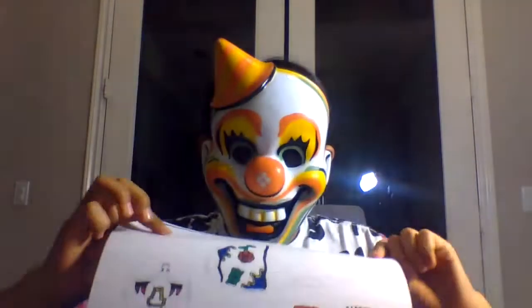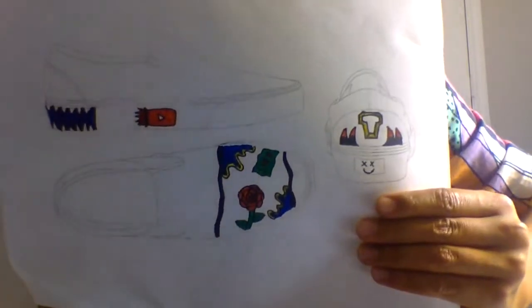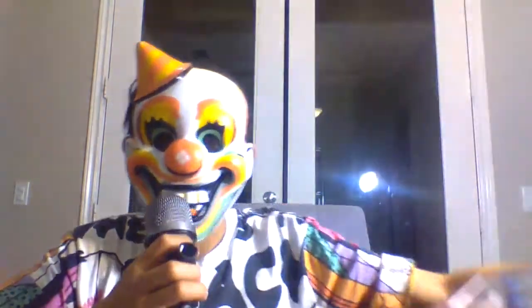I'm just gonna put the mic stuff. This is what I'm gonna do to the actual Vans. With the Angelus paint, this is a kit you can get on Amazon — just look up Angelus paint. You can just do that. There's a bunch of other colors, so I suggest if you're gonna do this, buy Angelus paint. It's a good deal — it comes with a lot of cool colors and it's the starter kit.